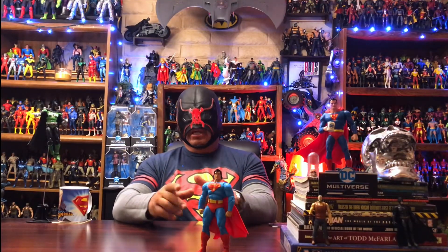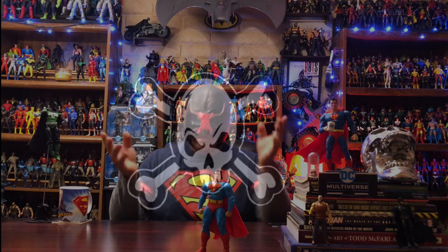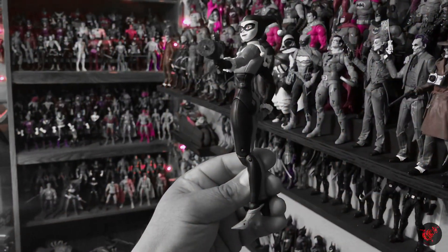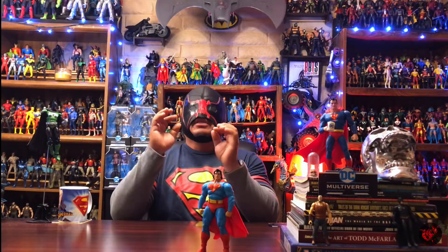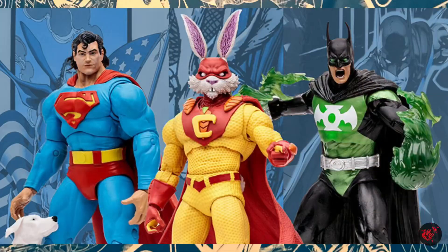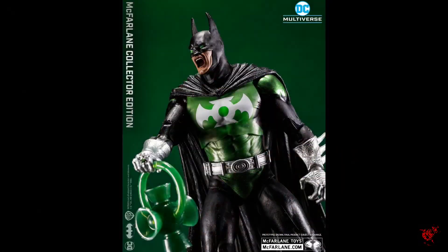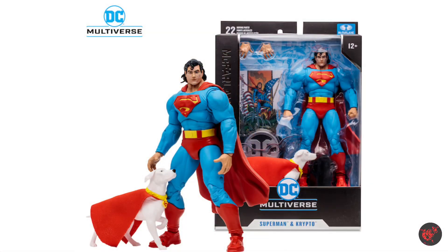Welcome back to the NecroZoo. In this one, let's go ahead and add one more figure to my McFarlane DC Multiverse collection. Today we'll take a look at our second figure from the third wave of the collector editions from McFarlane. We already took a look at Green Lantern Batman — pretty nice figure, it did have its problems. I found this Superman at Target, actually in the collector's section, not in the regular toy aisle.